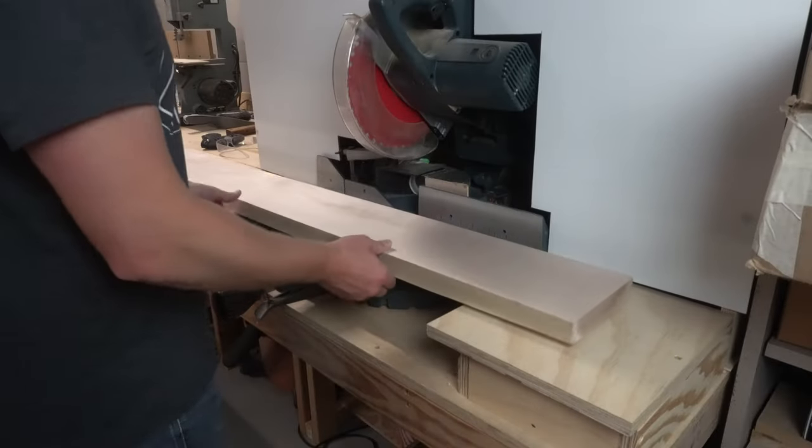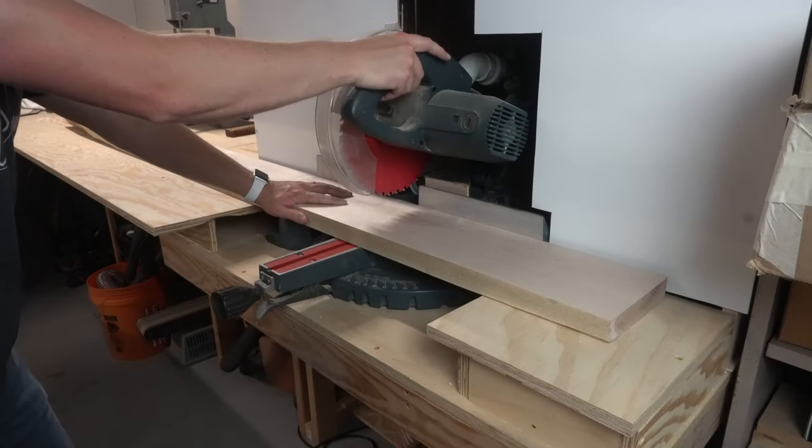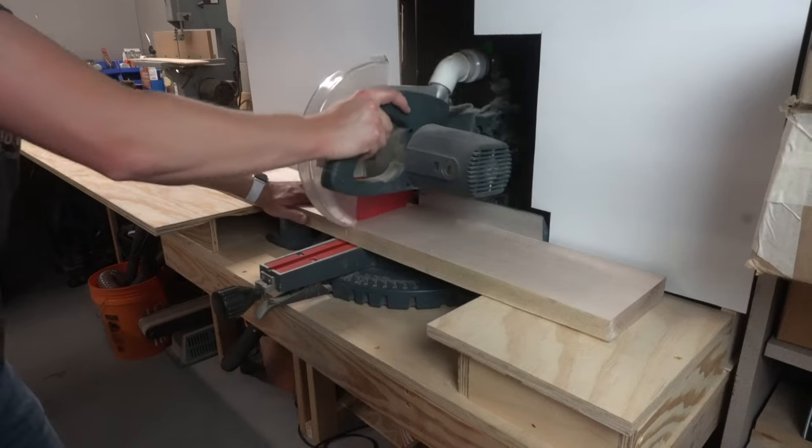With the bases now complete I started on the wooden tops. I measured and cut out some maple to length and width before gluing two pieces together for each top, letting the glue dry overnight.